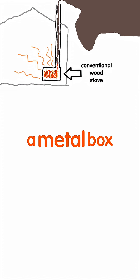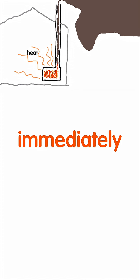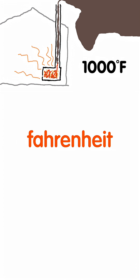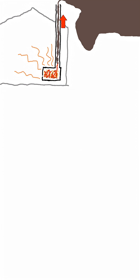A conventional wood stove is a metal box with a chimney. The fire goes in the box and the heat is extracted immediately. The temperature of the fire is usually about 1,000 degrees Fahrenheit. The smoke goes up the chimney due to a thermosiphon.